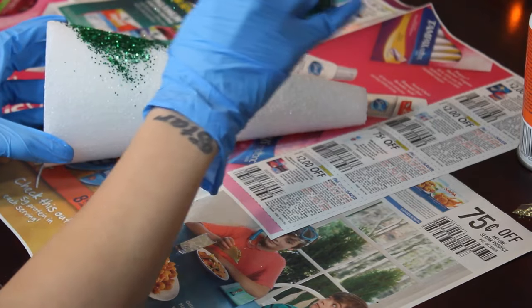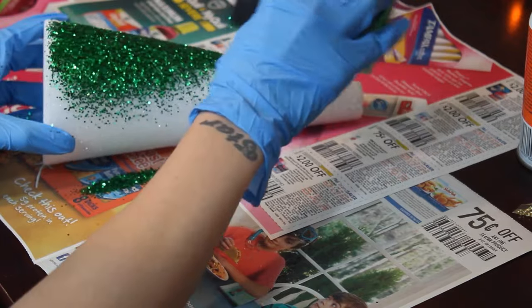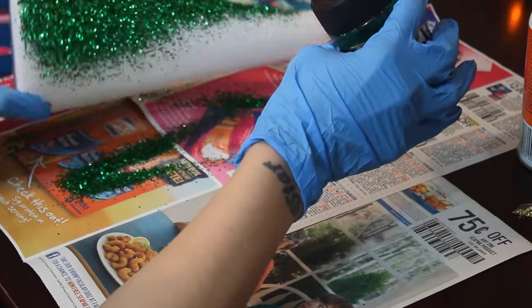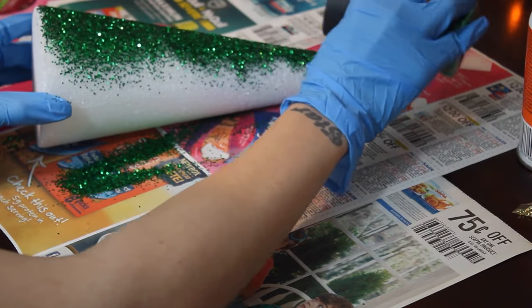Just start by sprinkling glitter in sections until you have covered the whole area, then shake off the excess glitter and just keep repeating these steps.